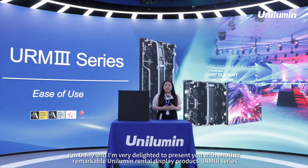Good day everyone. I am Daisy and I'm very delighted to present you with another remarkable Unilumia Rental Display product, the URM3 series.